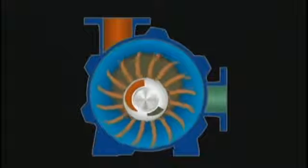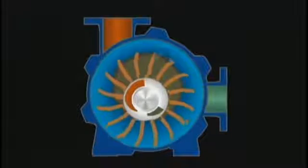In this diagram, you can see that the rotor is offset in the body. That causes the liquid to recede from, and then re-enter, the chambers between the rotor blades with every revolution.